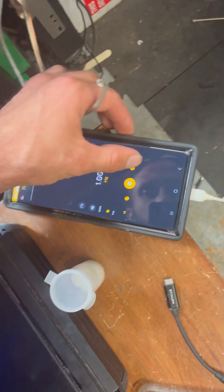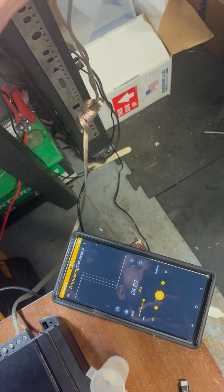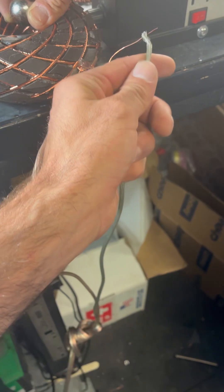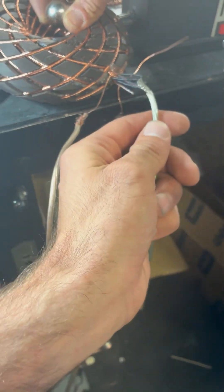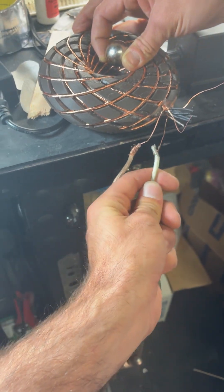We have our positive lead going to one channel. You're on one hertz. Nothing? Nothing? So nothing, huh? But it's testing continuity on each channel.